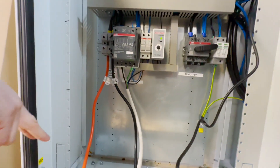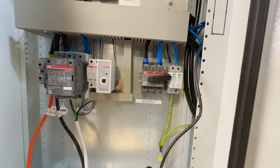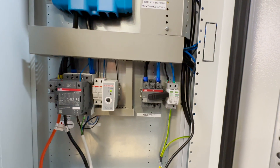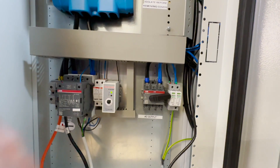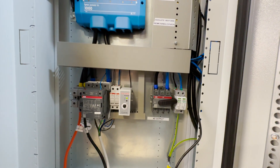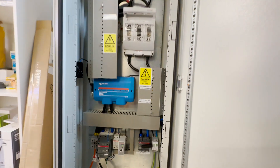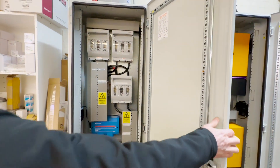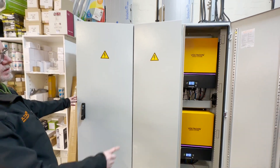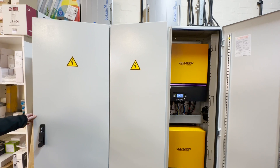That's the AC input from the grid or backup generator. This is the output to our batteries. This is the single phase output protected with an SVD and it is connected straight to the loads — 230 volts AC, maximum 24 kilowatts. It's a very nice cabinet: 1.9 meters high, 1.6 meters wide, and the depth is just 33 centimeters.